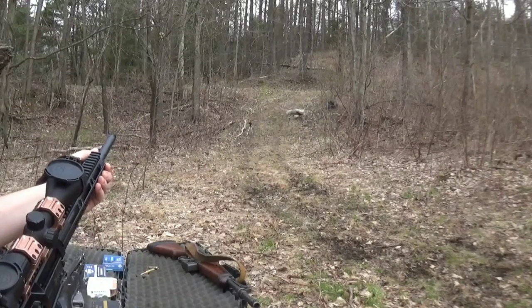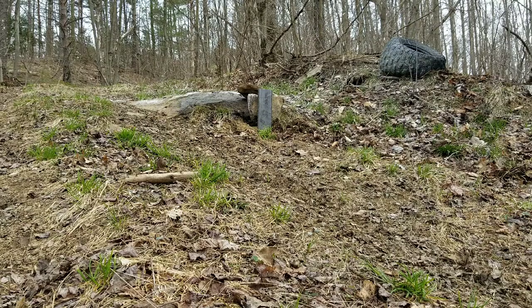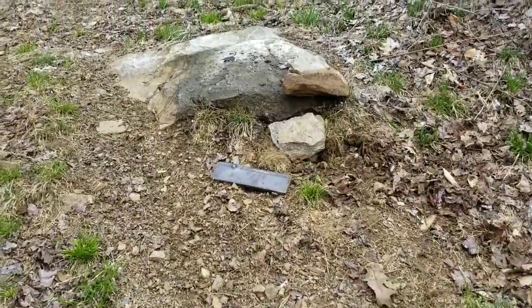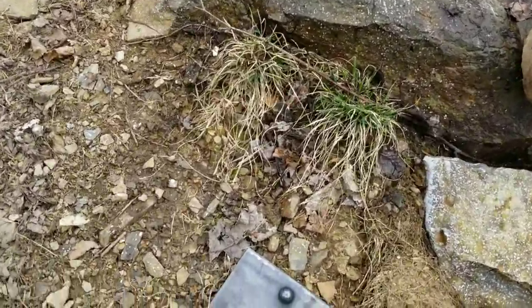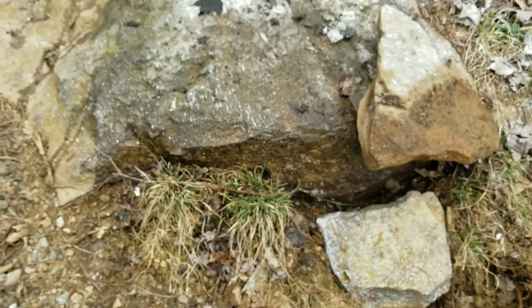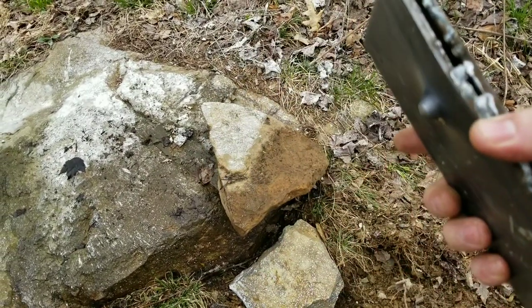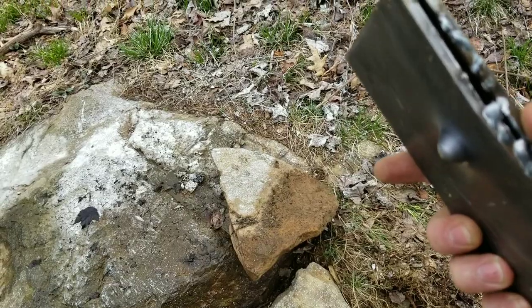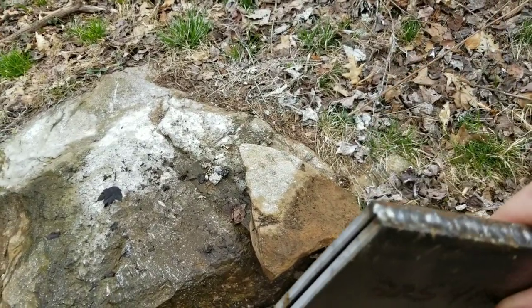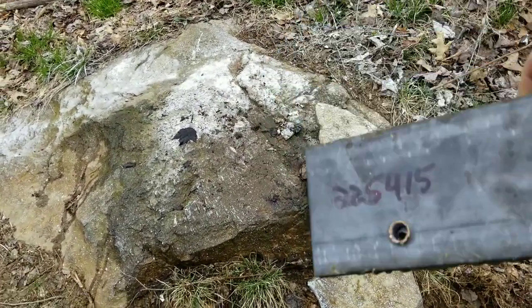Okay, it did not go through, and that's actually right where I was aiming. You can see it almost poked through — look at that bulge. It actually broke the welds there too. I didn't think it would break the welds.